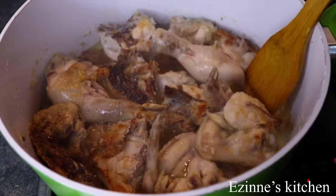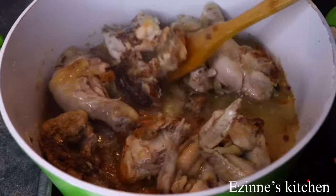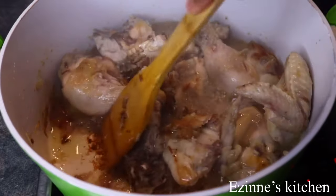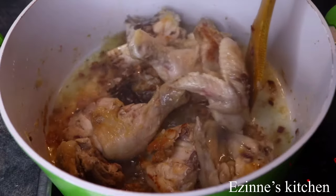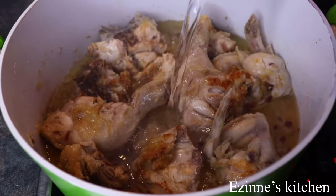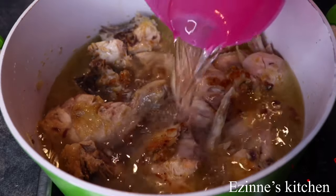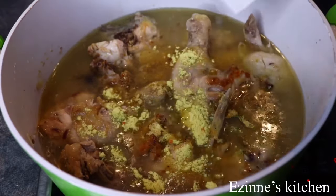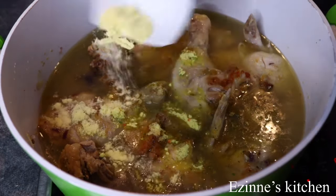And after 20 minutes of frying, the chicken is ready — it is half done. So at this point, I'm going to be adding enough water to make the sauce. When I'm done adding the water, I'm going to start seasoning immediately. To this, I added my chicken seasoning powder, vegetable seasoning powder, and bouillon powder.